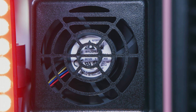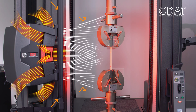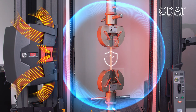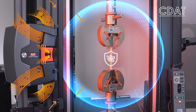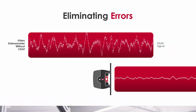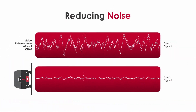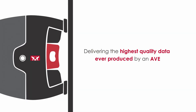Ensuring you're properly set up to capture accurate data every time. The latest AVE delivers unparalleled performance through the newest and most refined version of Instron's constant-density air tunnel technology. This patent-pending technology creates a protective barrier around your test space, guarding against typical lab air disturbances like operator movements and HVAC systems — eliminating errors, reducing noise, and improving accuracy by as much as five times, delivering the highest quality data ever produced by an AVE.